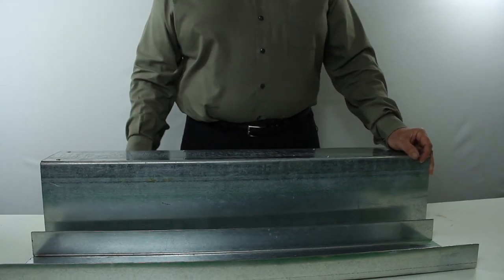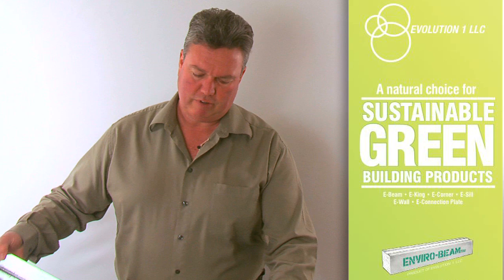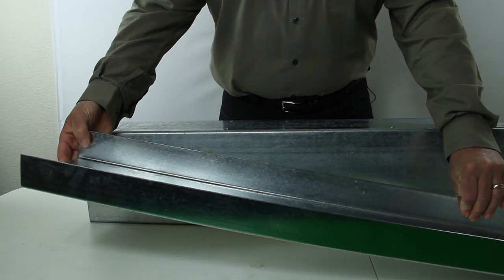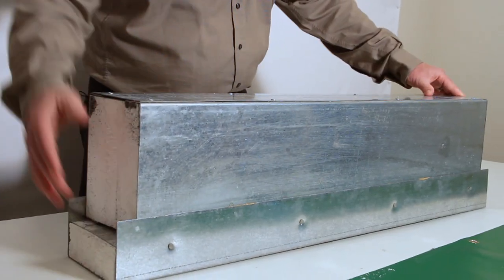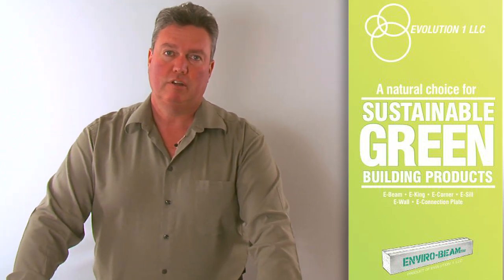They also have an inclusive cap on top so you have fastening for your single ply roofing membranes and metal capping. For installation, we supply a deep legged track that can be easily fastened to the metal deck. Then you take your single piece EnviroCurb and drop that into your track and fasten that on both sides according to your fastening instructions.